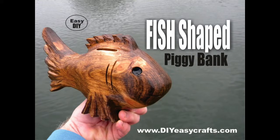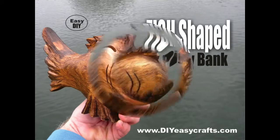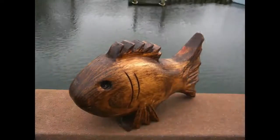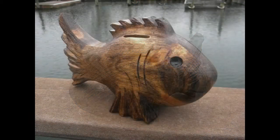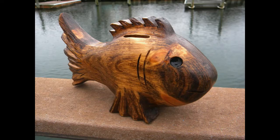Welcome to DIYEasyCrafts.com. How to make a fish-shaped piggy bank. These piggy banks are perfect for any nautical-themed home, and they're very easy to make.